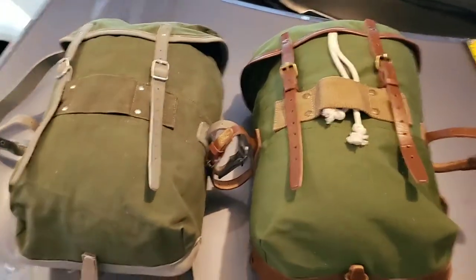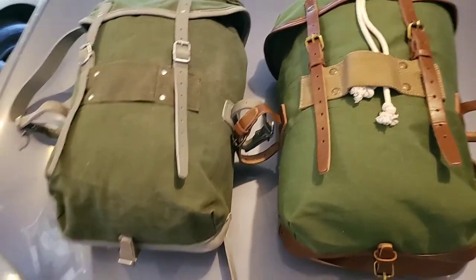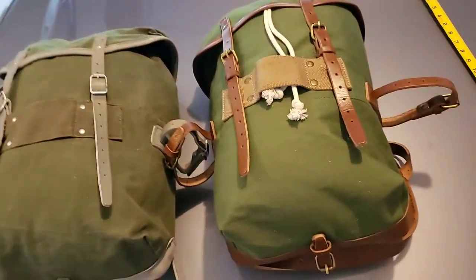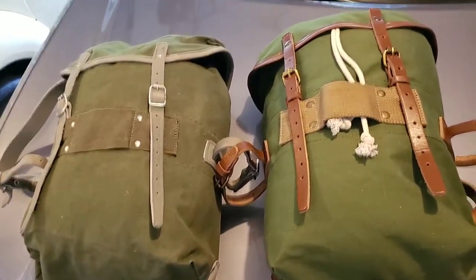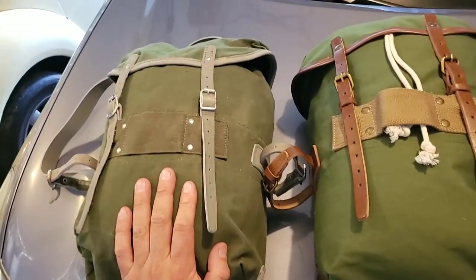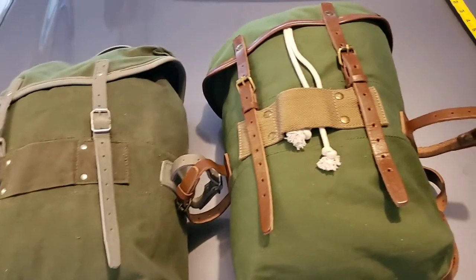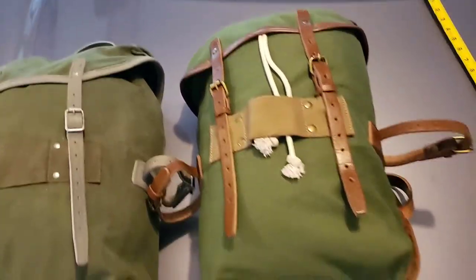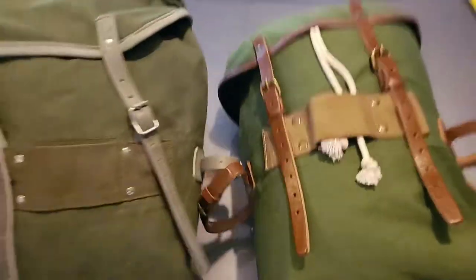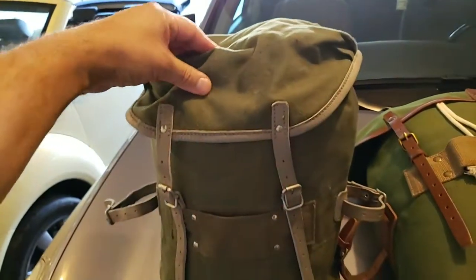What I'm showing you today is the Norwegian patrol pack again. I did a video on the Norwegian patrol packs where I showed actual issue ones. On the left is the issued Norwegian patrol pack, and on the right is the Winchester Norwegian patrol pack. What they tried to do is duplicate the look of this nice little patrol bag.